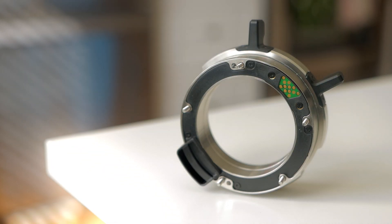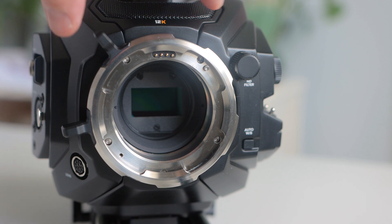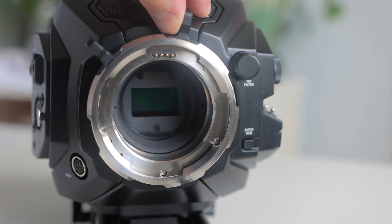Next, let's remove the PL mount. Here's a shot of the PL mount after it has been removed from the camera. You'll notice there are 5 screws. To access all of the screws, you will need to rotate the PL mount at some point like this.